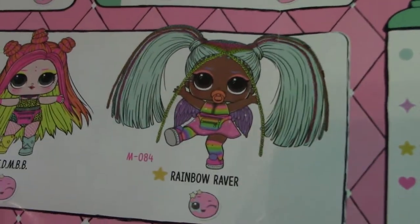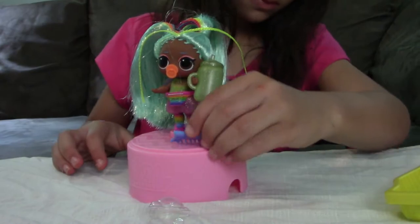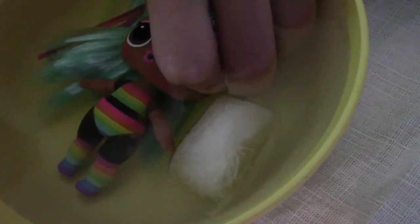So we got Rainbow Raver, which is a rare. She turns blue — put her in warm water so we can see. She changes, and then she turns blue. Then put her back. That's a rough eye. Turns back. That's cool! Look — one of her arms, her legs too. See that? It's like a onesie. It's cute.